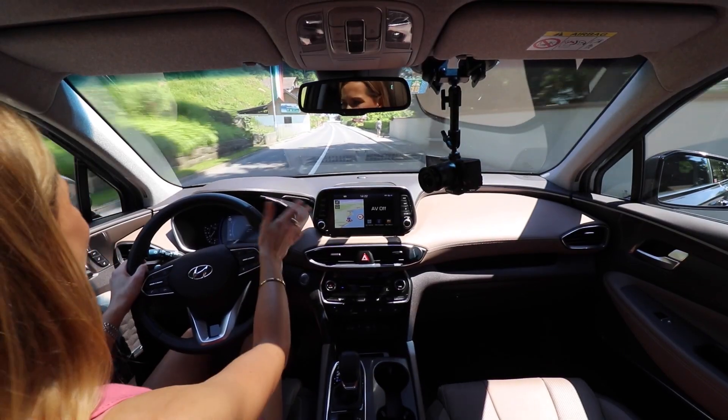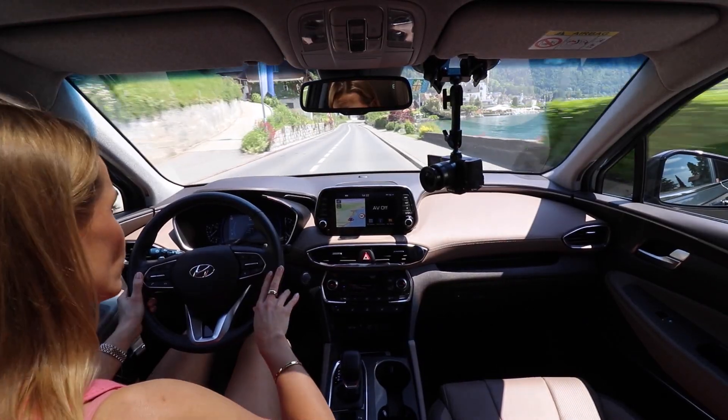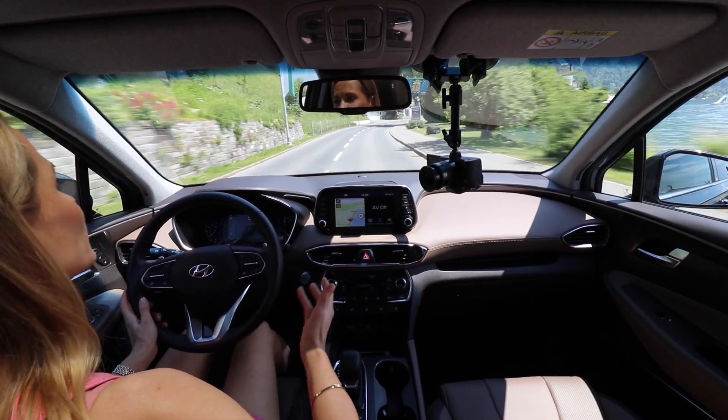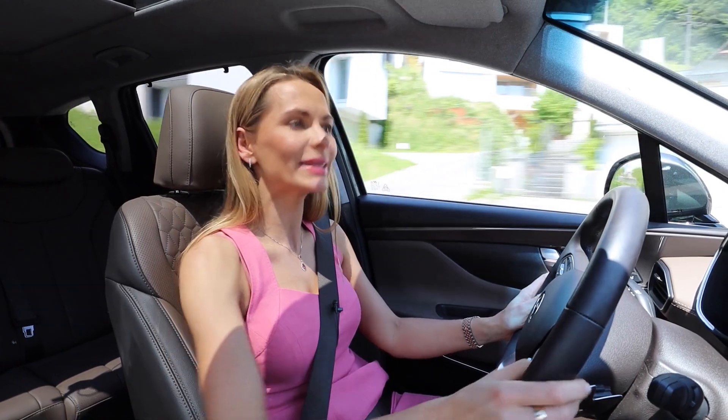In Europe, a car of this size is usually a lot more expensive — you've got the BMW X5 and Mercedes-Benz GLE at the premium end. In terms of mainstream SUVs we have the Santa Fe, Kia Sorento, SsangYong Rexton, Skoda Kodiaq, and Ford sneaking in with the Edge — but that's about it.